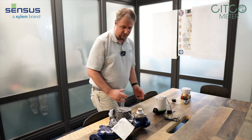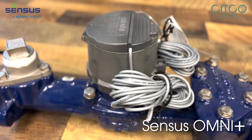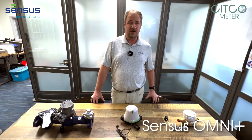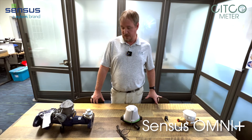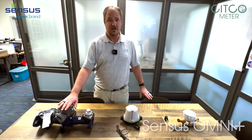This next meter is our commercial line. It comes in several sizes. It comes in a turbo laying length, compound laying length and then also available in a fire line and a hydrant meter. It comes in sizes from inch and a half all the way up to 10 inch, and this is what our commercial lines are using.